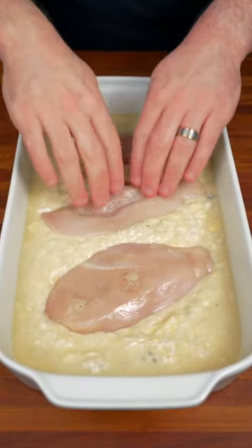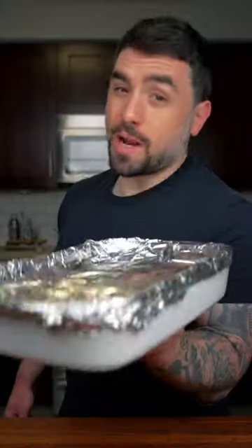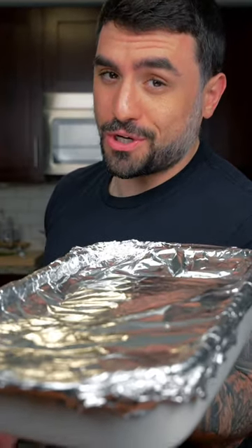Then we're gonna add some chicken breast. We're gonna season with one pack of onion soup mix. Lastly, we're gonna add a little bit of parsley to make it pretty. We're gonna bake in the oven at 350 for about an hour, or until the chicken is cooked.